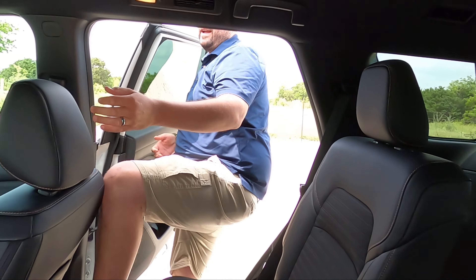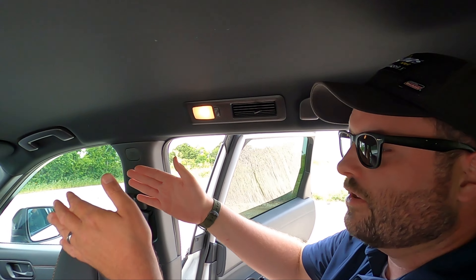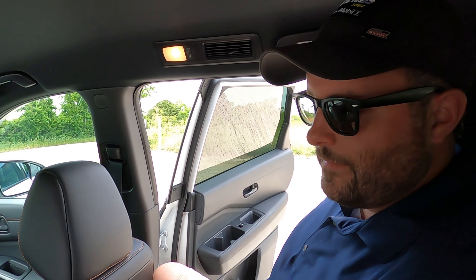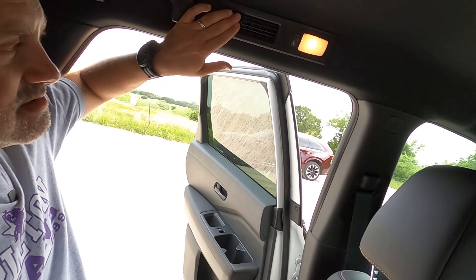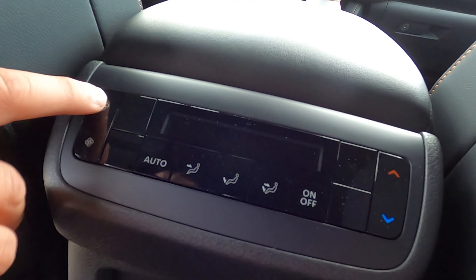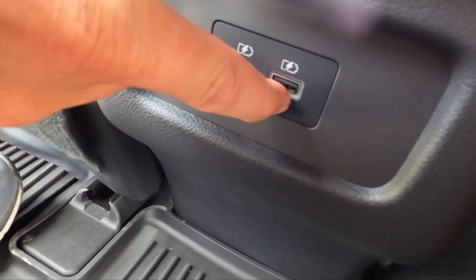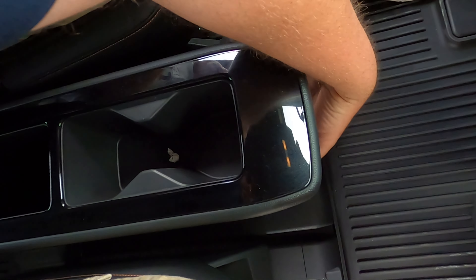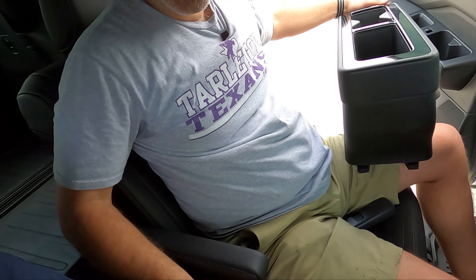The vents blow right by your head, which is where you need it. You get tri-zone climate control on the Rock Creek even though this is the top-loaded trim. USB-C and USB-A, because the kids don't have the newest tech so they need the A back there. You get map pockets on both sides so either passenger can navigate. There's a center console that doesn't do a whole lot — just a bin and cup holders — but it does move; you pull it up and slide it out so you can walk through to the third row. That's how you get in the third row.